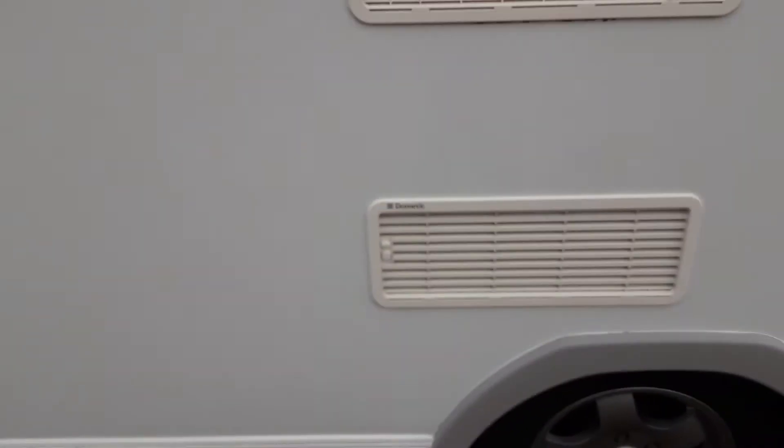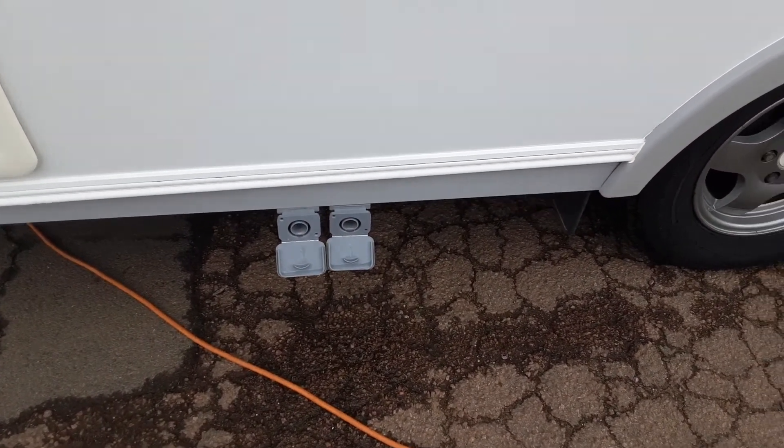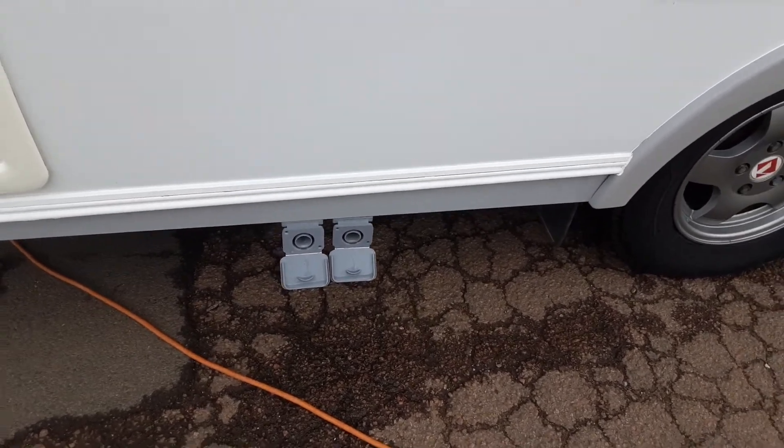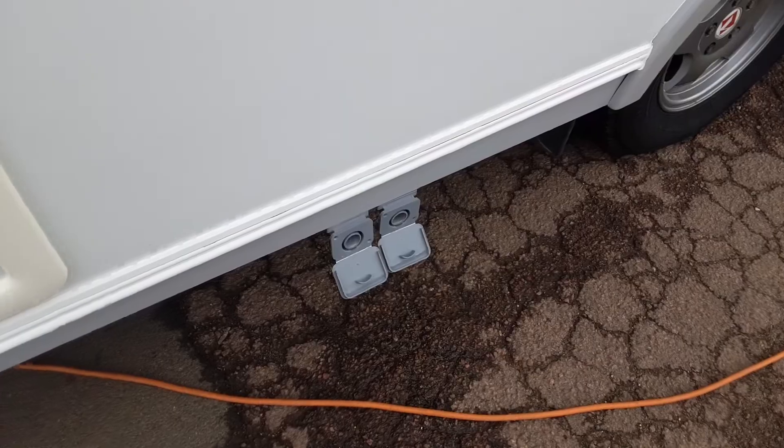You've got your fridge vents on the side to allow the hot air out of the fridge system. The grey waste pipes are where your waste water comes out the side of the van — grey pipes are pushed into the side of the van with connectors opening to those.